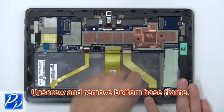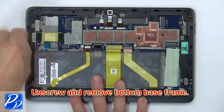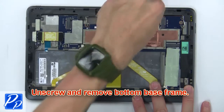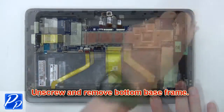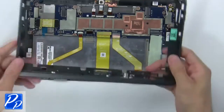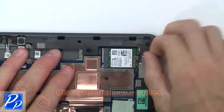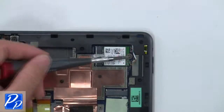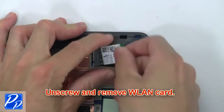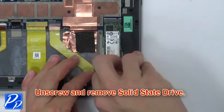Now unscrew and remove the bottom base frame. Now disconnect the antenna cables. Then unscrew and remove the wireless card. Next, unscrew and remove the solid state drive.